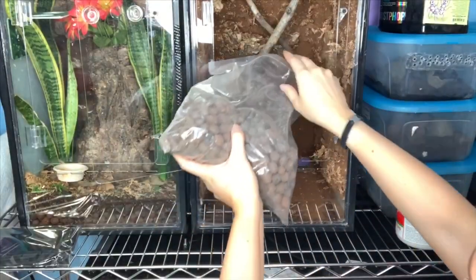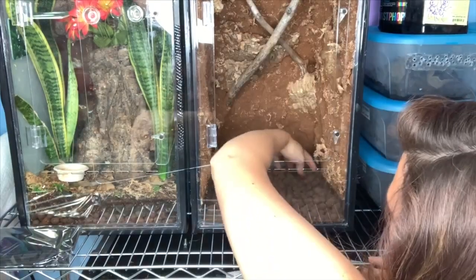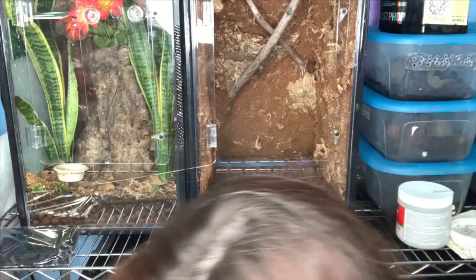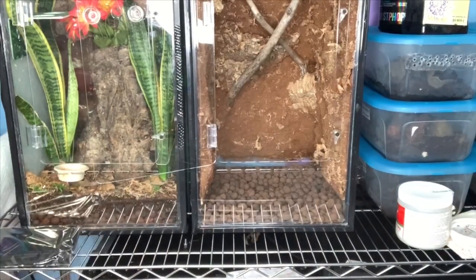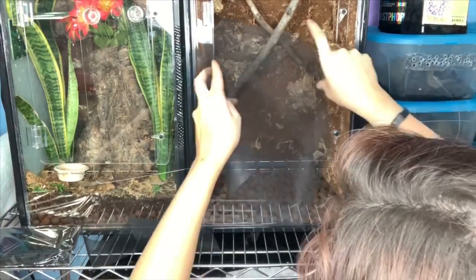First we're putting in our drainage layer. These are just some clay balls that I got on Amazon — I'll link those in the description below. I wish I had more, but that was all I had left, and it's fine.